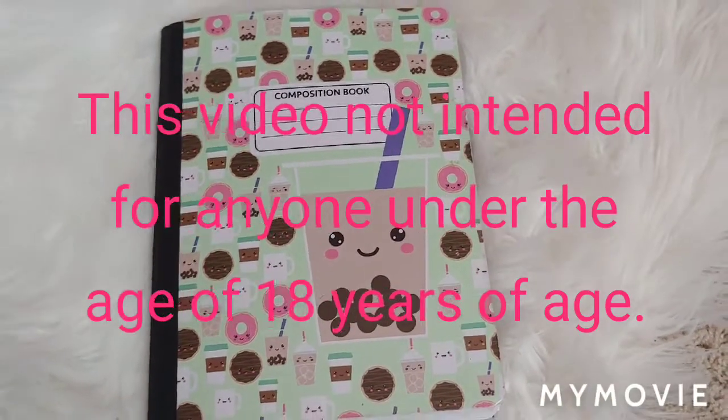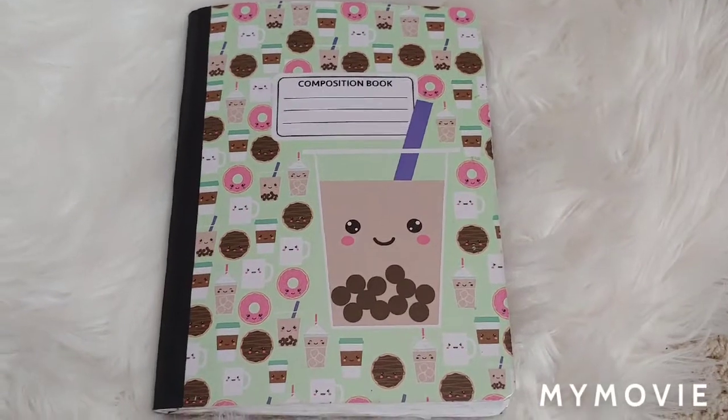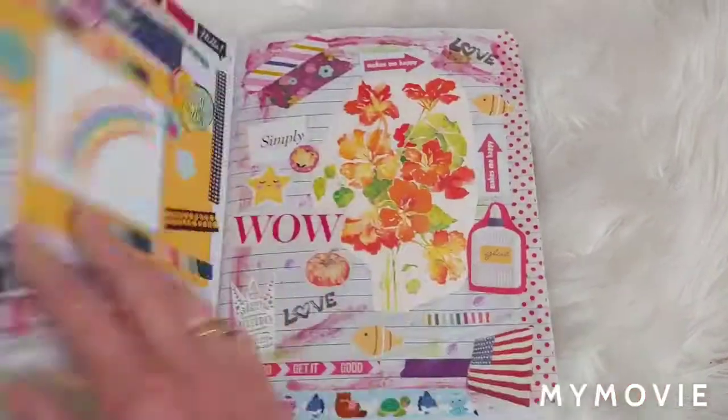Hey everybody, this is going to be a flip through of another glue book. It is a composition book from Dollar Tree. I love the front cover, so I did not change or add anything to it. So let's just jump in and get started.